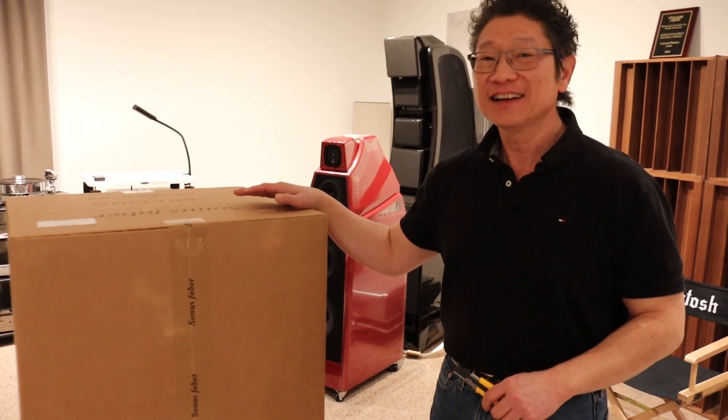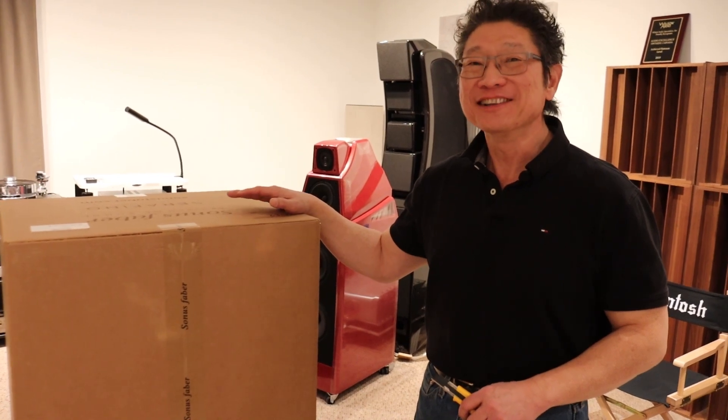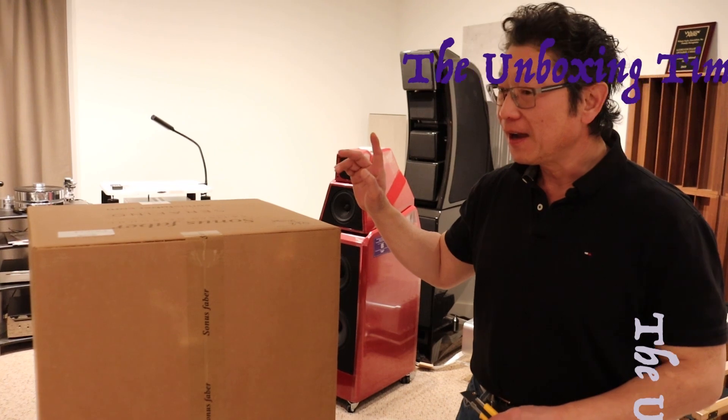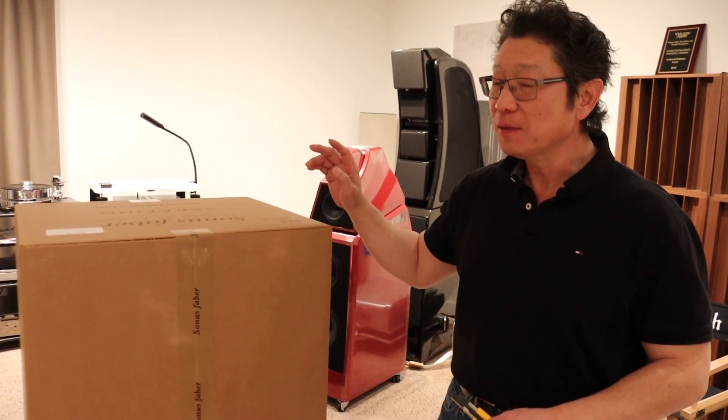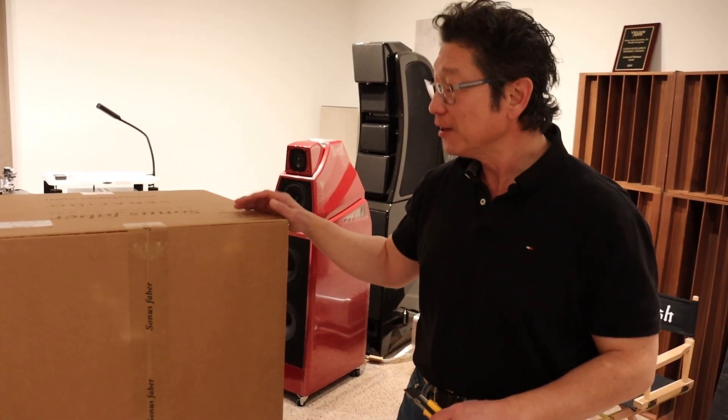Hi everyone, Adrian from Audio Excellence Canada, and today we are continuing in the series of your favorite videos, the unboxing. There's a special treat — this is the premiere of the new Sonus Faber Serafino Homage speakers.